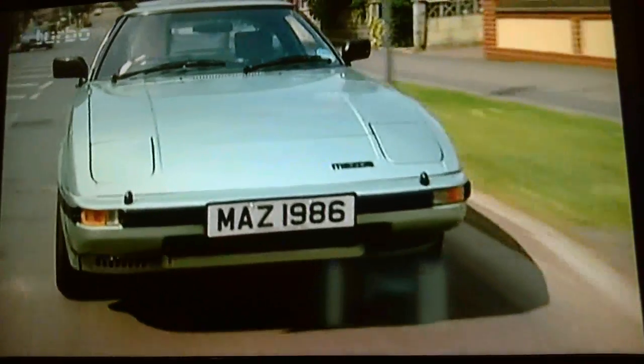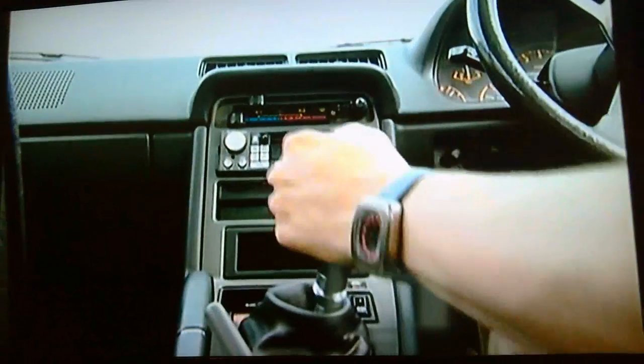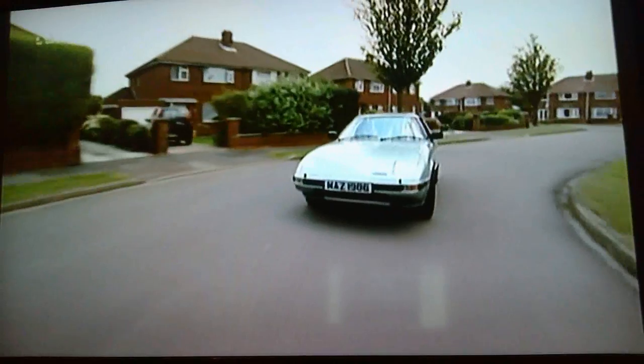The Wankel is a light, revvy unit, and most people want to rev their nuts off it as soon as they get behind the wheel. In fact, people were so keen to rev these things that Mazda even fitted a warning buzzer to stop them hitting the red line.